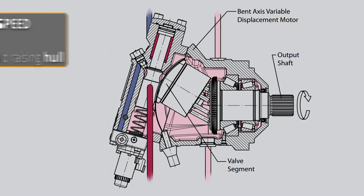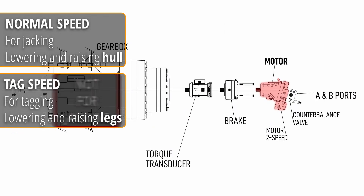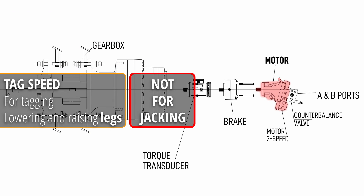So you see, those two speeds are there for a reason and have completely different applications. Tag mode should never be used for jacking up, because motors with reduced displacement have no capacity to lift the hull.